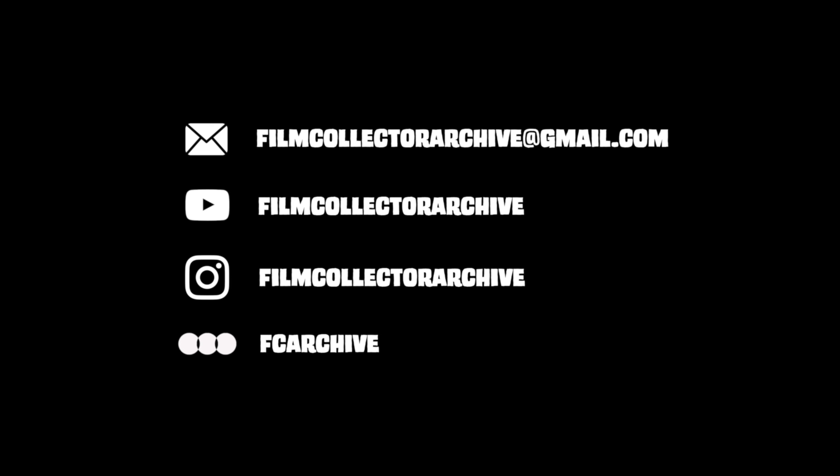Thanks for stopping by the channel today — I do appreciate your time. If you like what you saw here, if you found this helpful or entertaining in any way, I do invite you to hit the subscribe button, the like button, and finally the bell icon, as that will notify you when I upload new videos in the future. And until next time, I hope you're able to watch a lot of great films. Thank you.